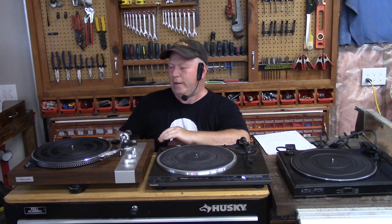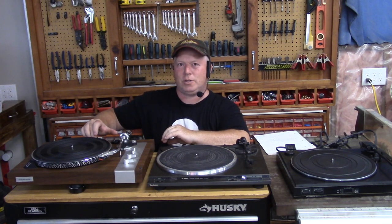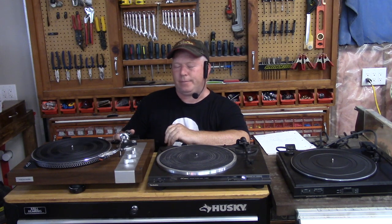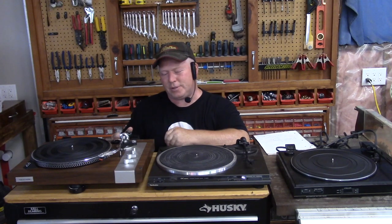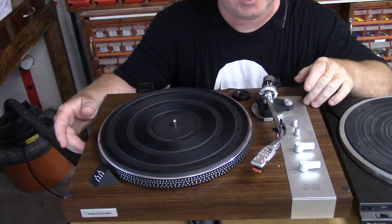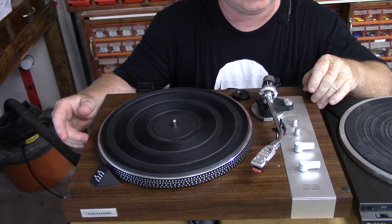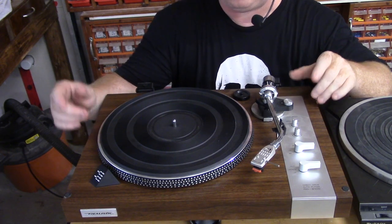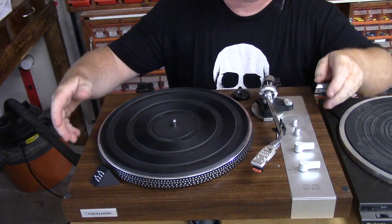This is like a good base-level turntable. If you want to get higher than this, you'd have to go to like a Rega — or Riga as they call them in England — or a Linn, or maybe a mid-level Pro-Ject Audio. There's millions of brands. This one here is actually a Realistic RD-8100, and this is a semi-automatic turntable. It's direct drive and it has a heavy plinth.